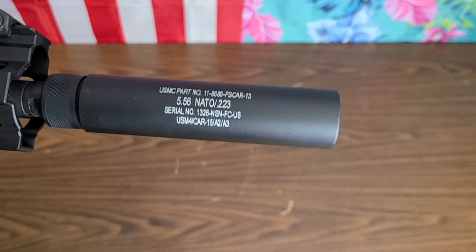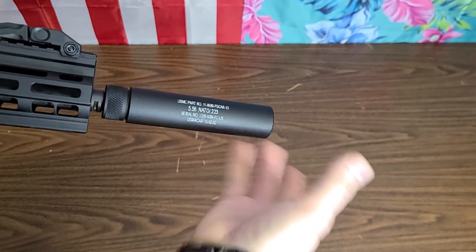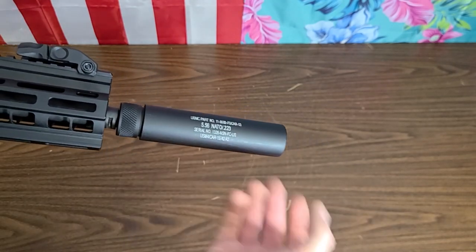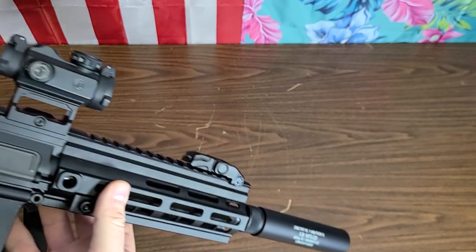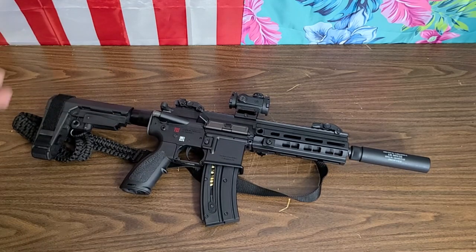It's a .22, and it will technically make it slightly quieter because you're pushing the blast further away from the shooter, which — I mean, it's a .22. But it's just a sick little setup. This is an awesome gun. It looks cool.